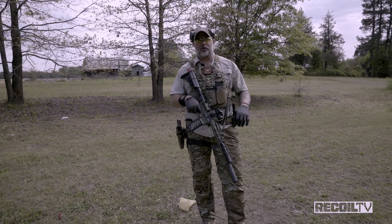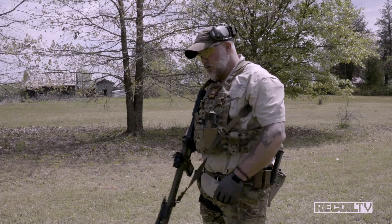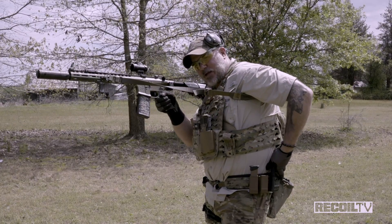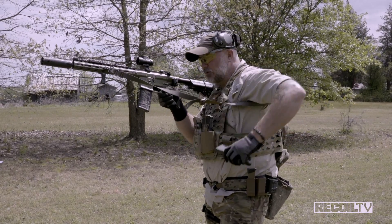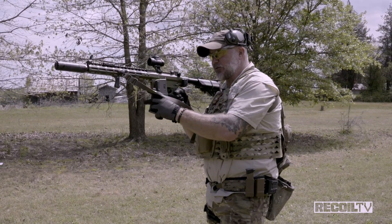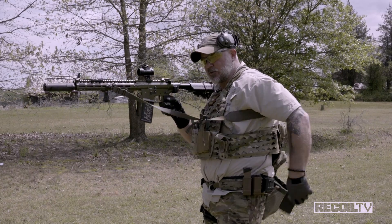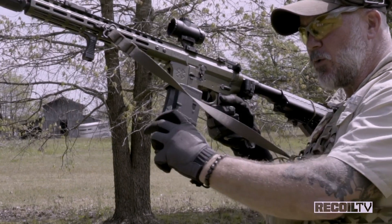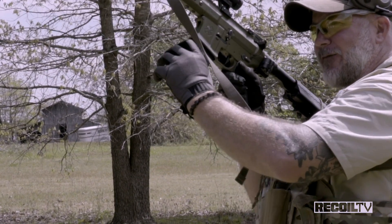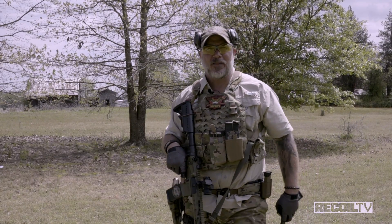Our third type of reload is a tack reload — reload with retention, magazine exchange, whatever you want to call it. Once again, we're firing behind cover. Workspace. This comes down, pinky underneath the bottom of the magazine. I come up here, grab nice and high on this magazine. My ring finger stays in between the two as a buffer. I simply remove, exchange, stow this. If you grab too low right in here, this magazine over here — I have to retain it with these two fingers and pull it on in. So grab nice and high on that magazine already in the weapon.